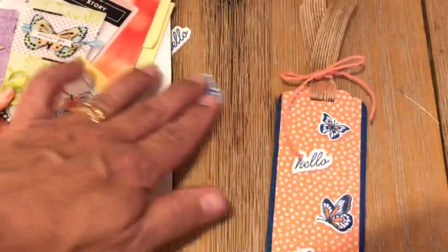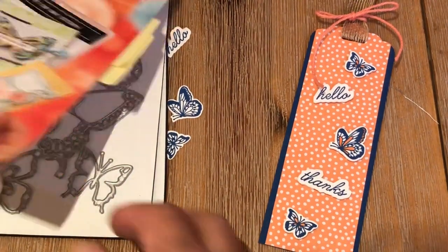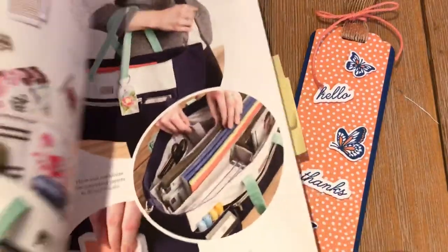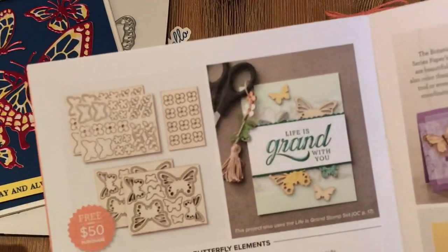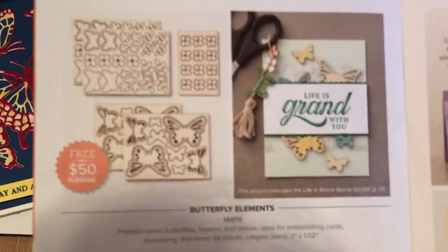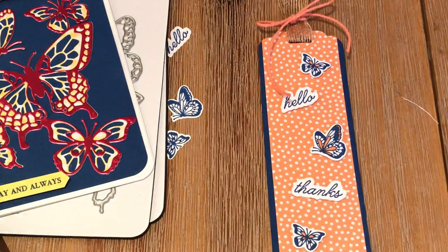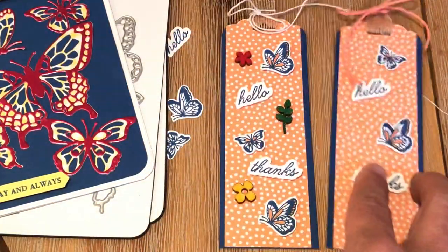You can make a simple bookmark using all the cutouts we just showed you. Or you can go one step further by taking one of the free products from Sale-A-Bration. One of the free things you can get when you spend $50 or more are these butterfly elements — 84 of them in a package, and they're free. I just took them out of the package and simply added some to my bookmark. So you have a bookmark without the butterfly elements using our Scan and Cut — the stamped images look beautiful. Now take the same bookmark, add some wooden butterfly elements, and you've got a whole different bookmark — it takes it to a whole new level.